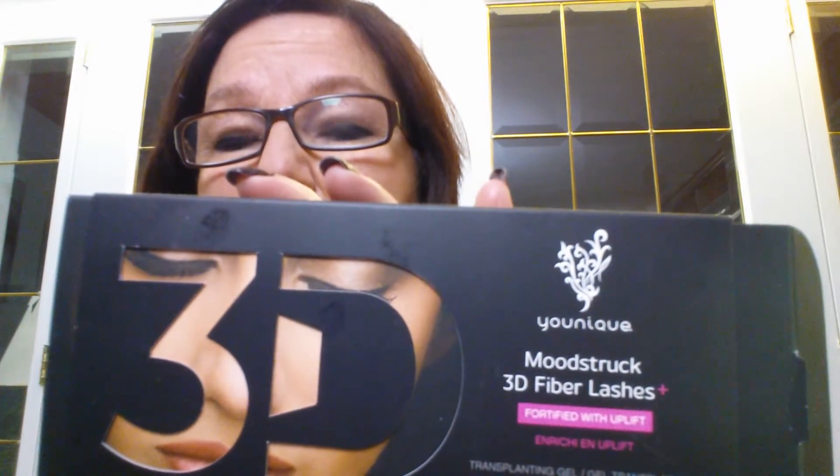Hello. I'm going to take a video about how I apply my new Enhance 3D Mascara Plus. It's amazing. It's easy — it's just finding your own technique, and I have found mine. I'd love to share it with you and I hope it helps.